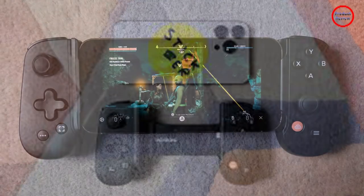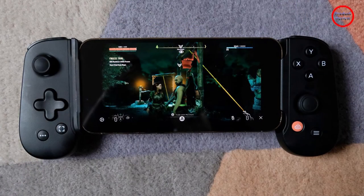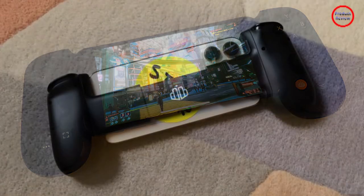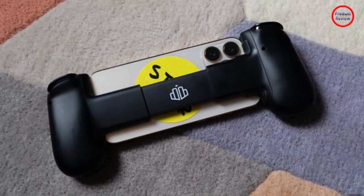The companion app has a few useful tricks. It can capture, edit, and upload gaming content, and it's pretty intuitive. I don't usually capture gameplay unless it's for work, but I've already used Backbone's implementation to send short clips to friends.